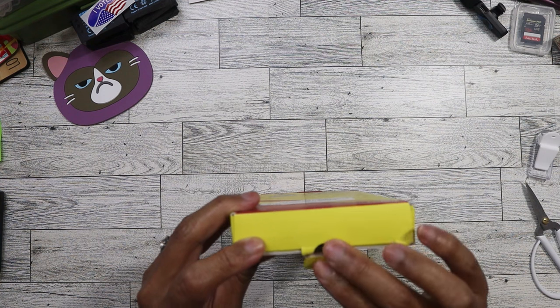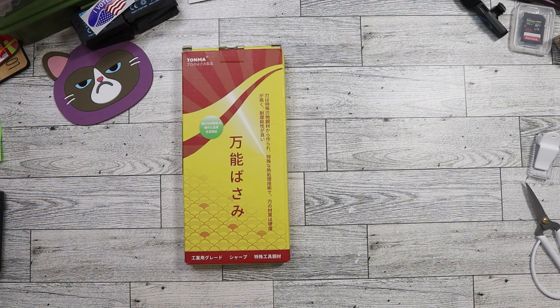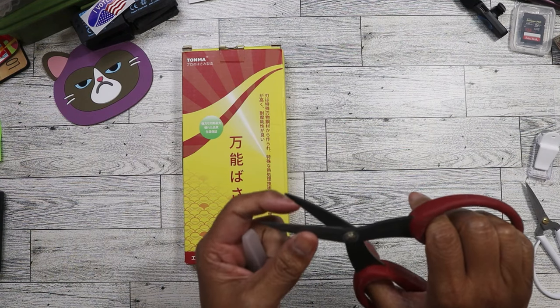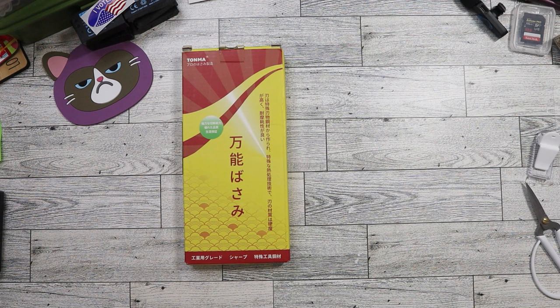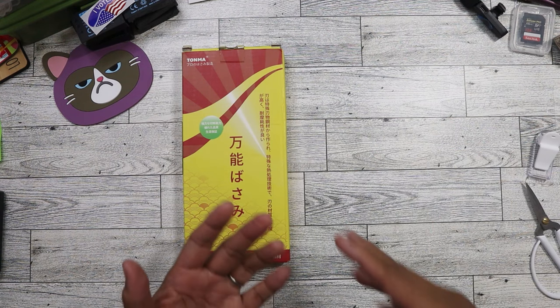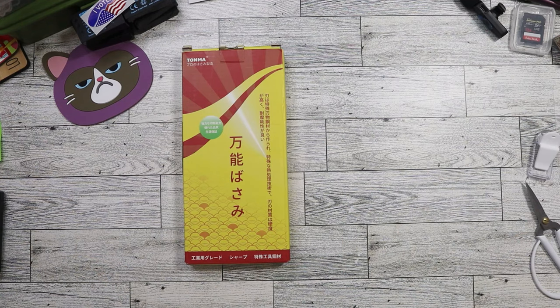I primarily like to use my Tim Holtz scissors — this one and the small one — because this one is definitely micro serrated and will cut through anything. You know how when you buy something and it's always wrapped up or packaged in that plastic stuff that is almost impossible to cut through and open up? Those scissors are like the best to use — they just cut through it so easily.